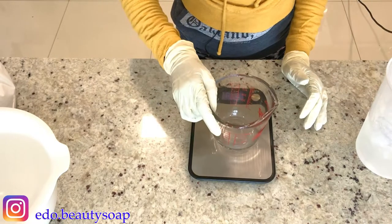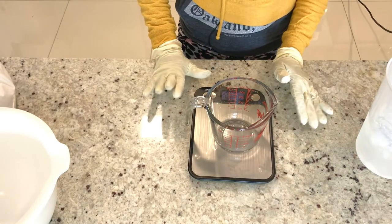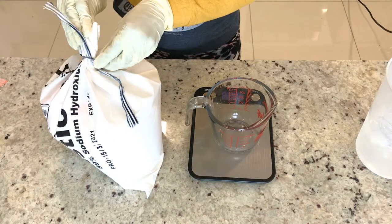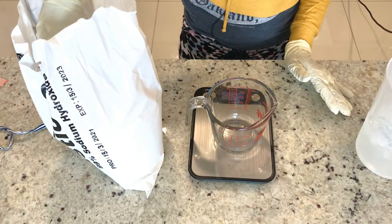The next thing I'm going to measure is my lye. When you're measuring your lye, always zero your scale, and then go ahead and measure your lye.